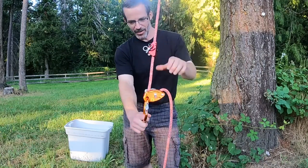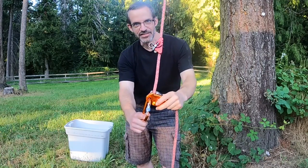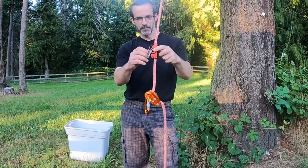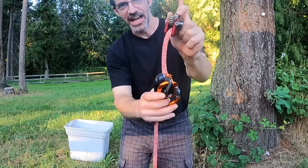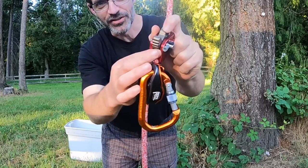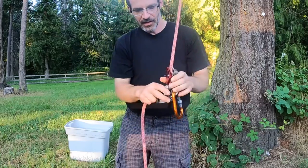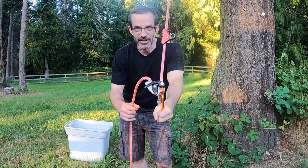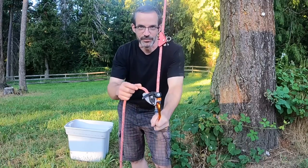I use a Petzl Grigri here which is connected to my harness, and then I use an ascender here which is connected to a foot loop. It's really important to have an ascender with really smooth teeth on it so it's not going to chew up your lines. The Petzl Grigri is also nice because it's really easy on your lines and you can use it to rappel down at the end.